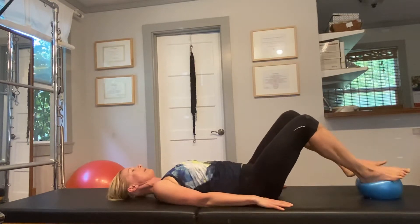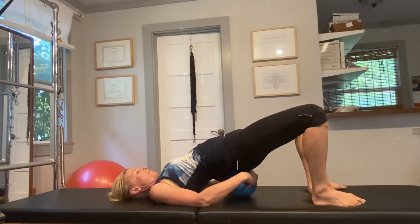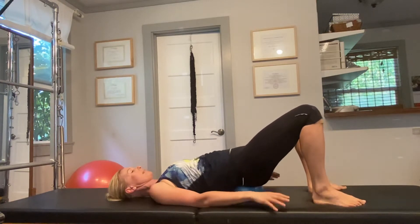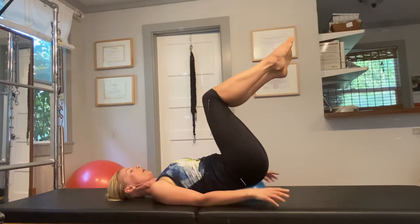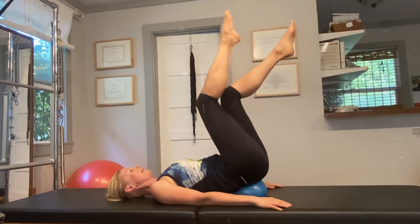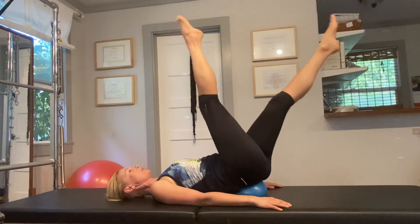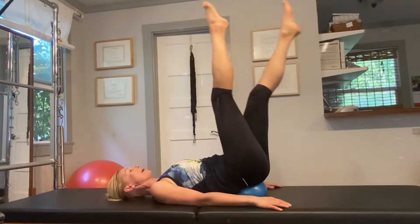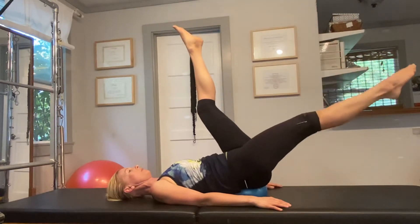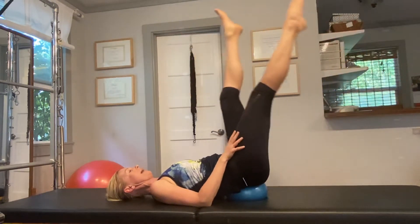Lower down, then we're gonna put the ball underneath the sacrum — the sacrum is that big flat bone in our lower back, just above the tailbone. Put the ball there and just find your center. From here we're gonna extend the legs out and we'll do some scissors. First we just explore and see what it feels like, how much instability the ball gives our body, and then we can go a little bit further to explore.